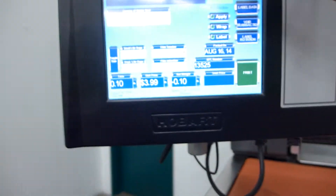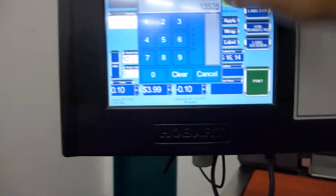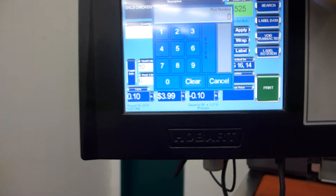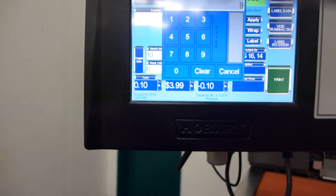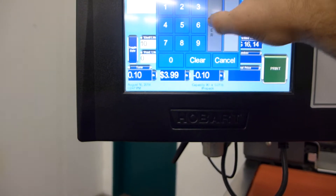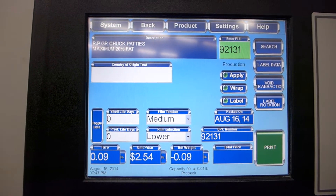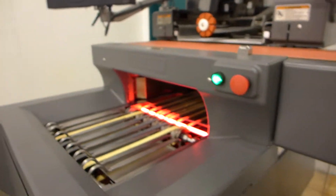Now we're going to switch the PLU to beef, so we'll stop the machine. We'll clear this old PLU out and go in with PLU 92131, which is chuck patties, maximum 20% fat. Now we will wrap these four platters.